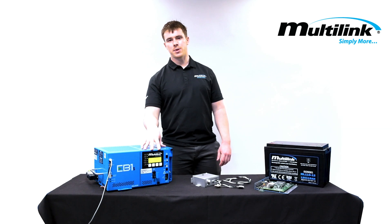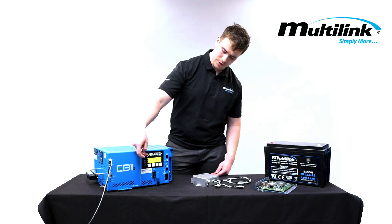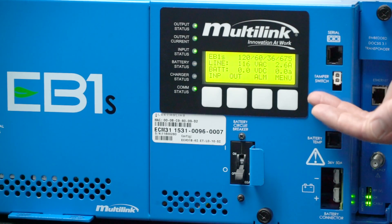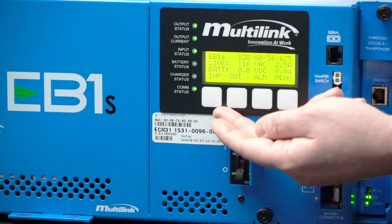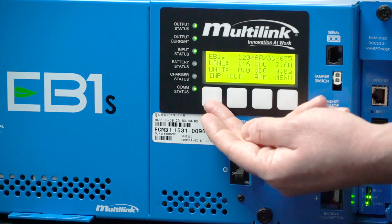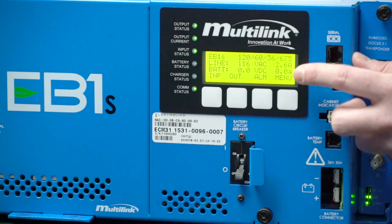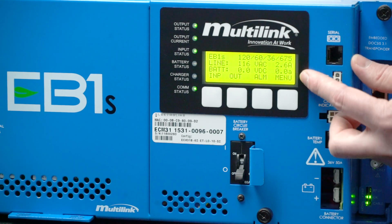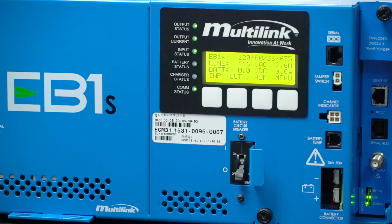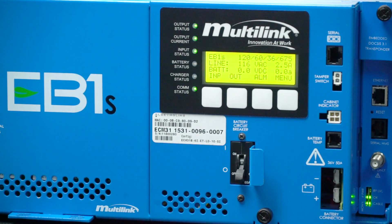We've just turned on the EB1S power supply. We're going to walk through the LCD panel and do a brief discussion about the LEDs. When you first turn on the EB1S, you're presented with the four-line LCD menu. Each one of these buttons indicates a menu available to the user. The leftmost button indicates the input parameters, where we can see our input as well as our battery input. At the moment we're reading zero volts DC because we do not have a battery string attached to the EB1S, as also indicated by our battery status and charger status LEDs.